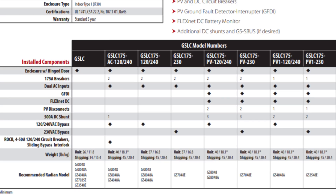This GSLC is available in several different models. The straight GSLC does not have any breakers, so you would buy all the breakers separately. The GSLC 175-120-240 is for a split phase 120/240 volt inverter — basically for North America and other places that use the North American version. It's also available with a dash-230, which has the AC breakers appropriate for a 230 volt inverter.